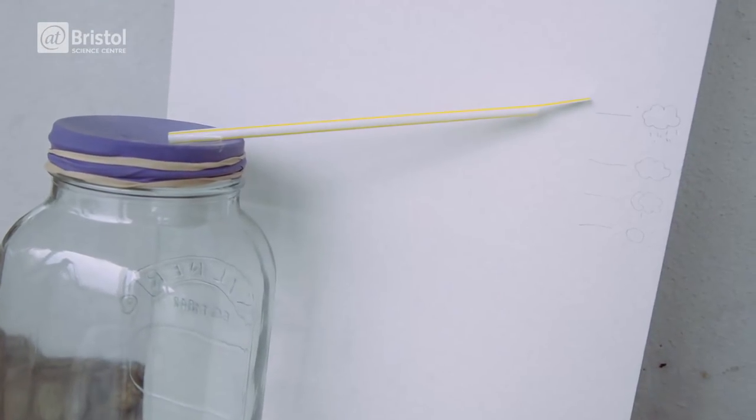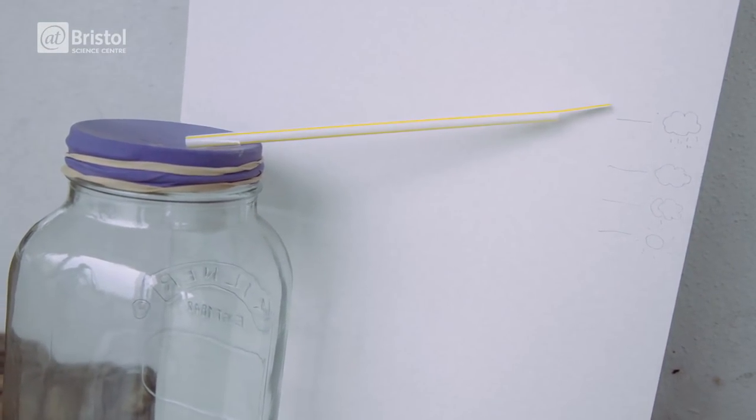Watch what happens to your barometer as the air pressure changes. Do you notice any trends in your results? In reality our weather is part of a really complex global system.